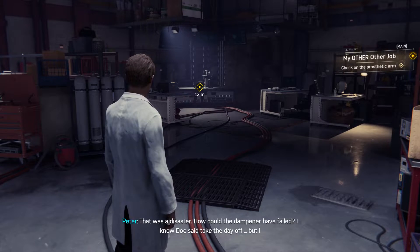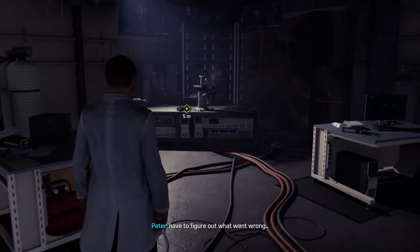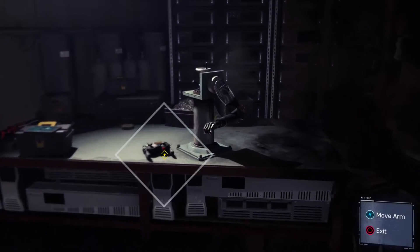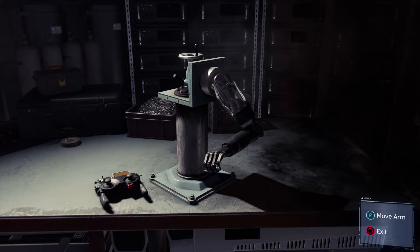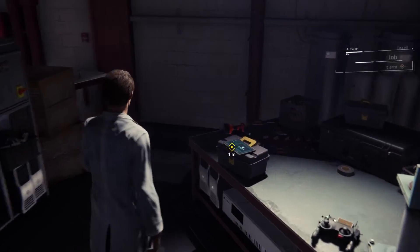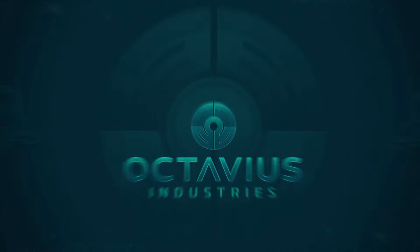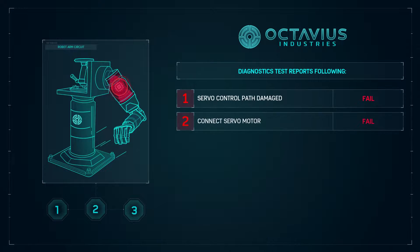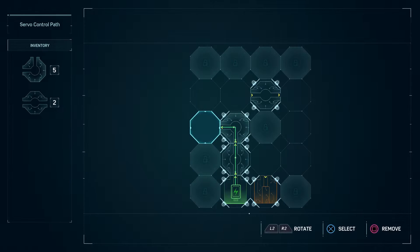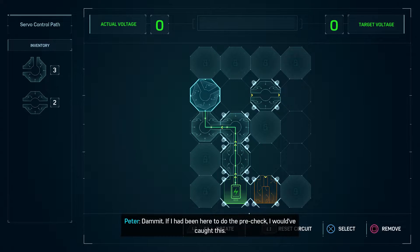That was a disaster. How could the dampener have failed? I know Doc said take the day off, but I have to figure out what went wrong. You are in bad shape, little guy. Let's see what's wrong with you. Circuit burned out. Damn it. If I had been here to do the pre-check, I would have caught this.